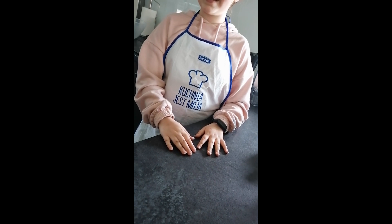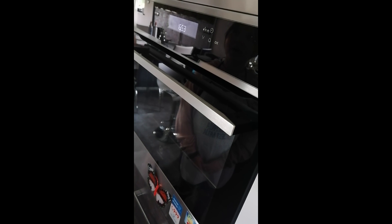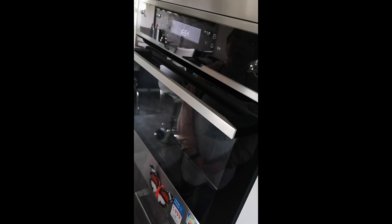Hello, I'm Natalia and I decided to bake vanilla cupcakes. First set the oven to 180 degrees.